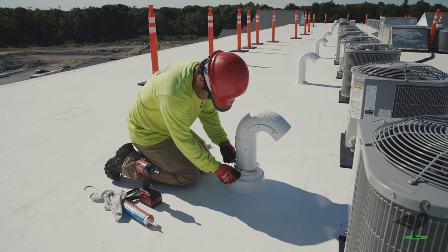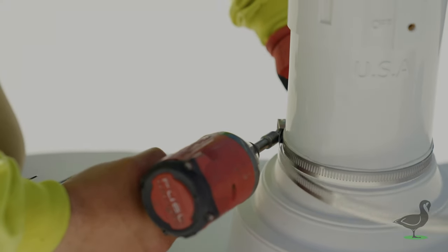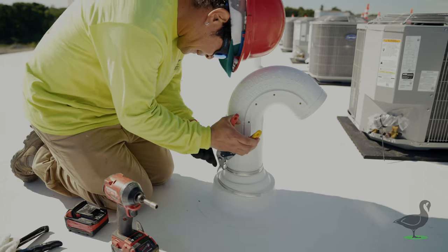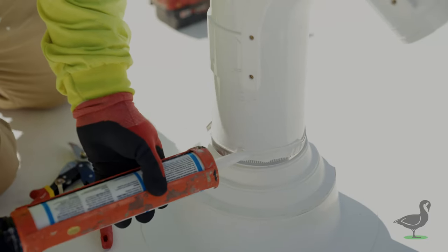In this install scenario, the roofer is required to weld the flashing to the roof, then create a connection between the flashing and the pipe using the appropriate adhesive and stainless steel hose clamp.